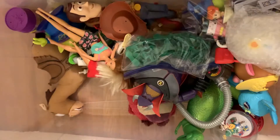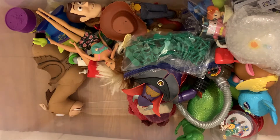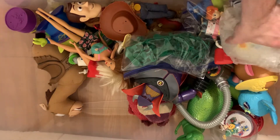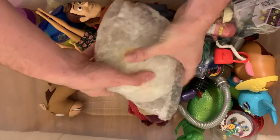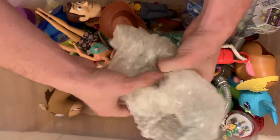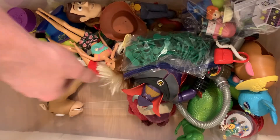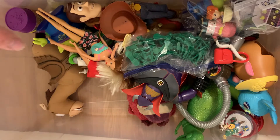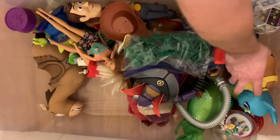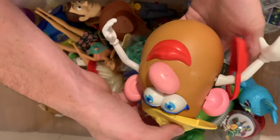Careful. Here's the Three Sheet mug. Here's a Mrs. Potato Head — no, she's missing her feet.